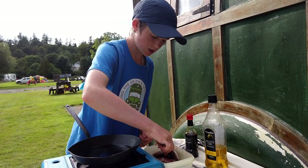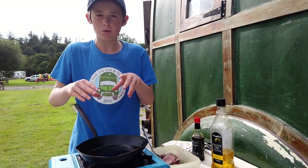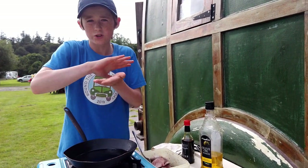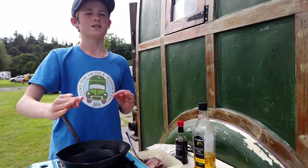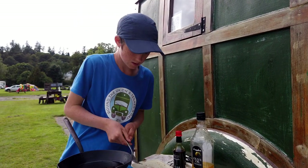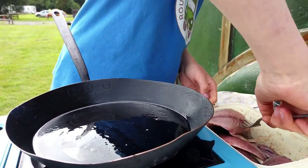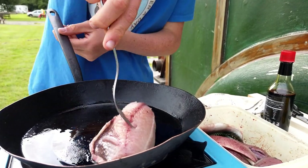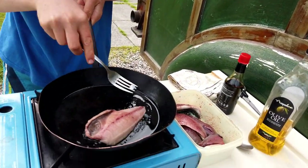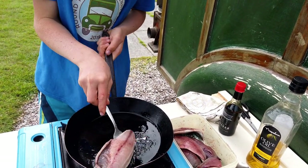When you put the mackerel in, you should put it skin-side down so you crisp the skin up. But when it goes in, you need to move it around, otherwise the skin will stick and the pan will burn. With a lovely bit of fried skin it's just bellissimo — absolutely amazing. If it sizzles like that it means it's good. Just move it around so it doesn't stick, and once you've moved it around it should be fine.